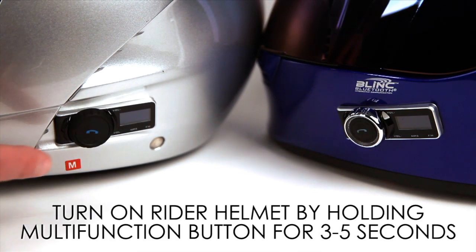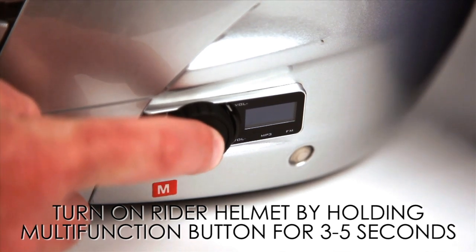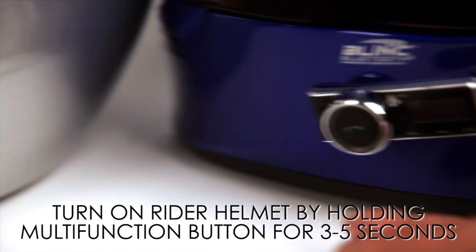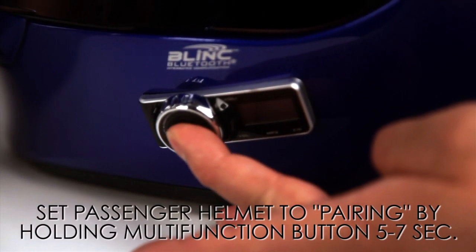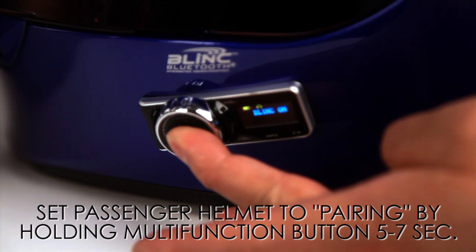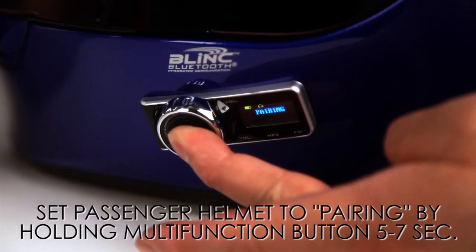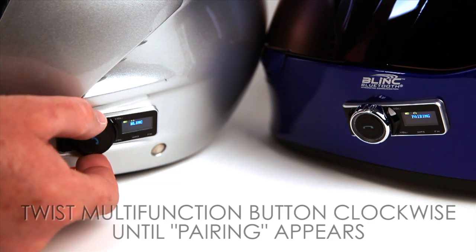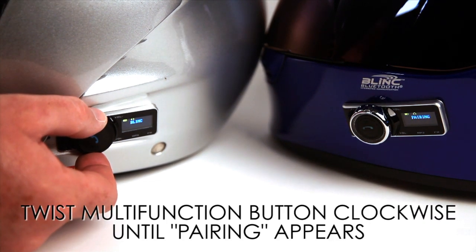On the driver helmet, press the multi-function button until the helmet is turned on. Then, on the passenger helmet, press and hold the multi-function button for about five to seven seconds until the screen displays pairing. Go back to the driver helmet and twist and hold the multi-function button until the screen displays pairing.